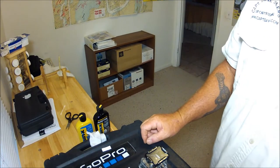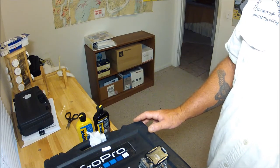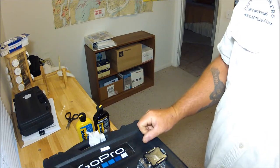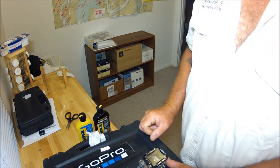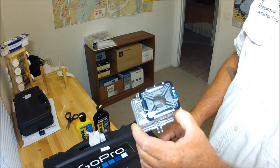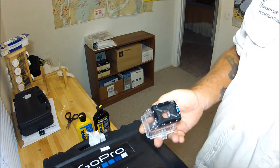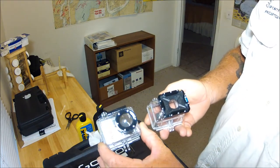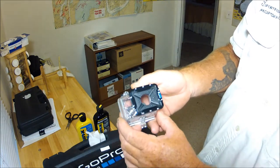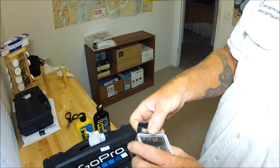Hi everybody, Captain Dave here. What I want to do today is show you a little tech tip when using your GoPro. I use the GoPro Hero 2s, and I also picked up the flat lens case, also referred to as the dive case. The difference is there's the standard case with the round lens and then the dive case with the flat lens.